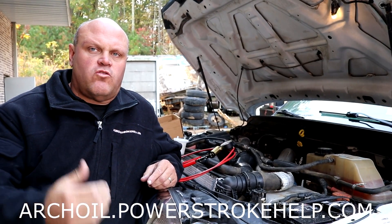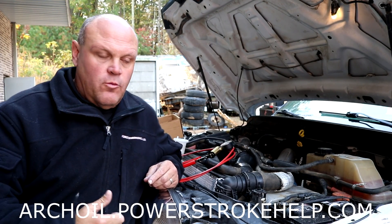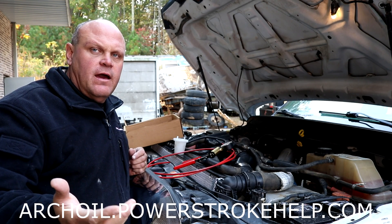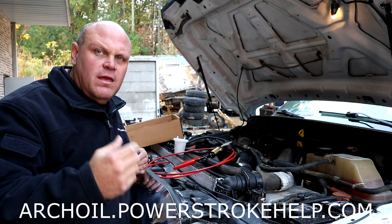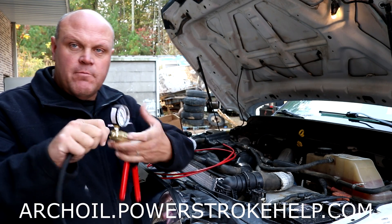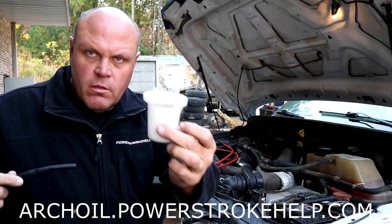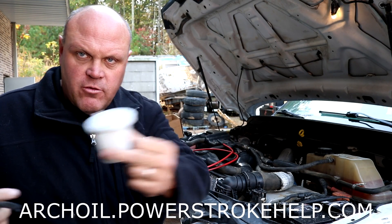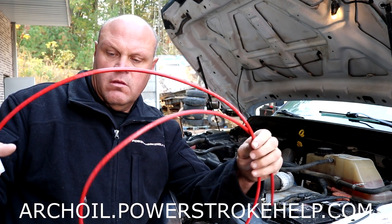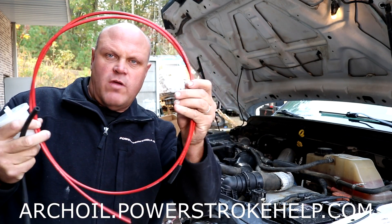We're going to talk about how to extract oil from an engine if you're not doing the oil change. We do it through the dipstick tube. I put together a little apparatus that you can buy at the auto parts store. It's usually called a brake bleed system, but I use it for this. It consists of a vacuum pump, a little hose, a reservoir to capture the oil, and then a piece of tubing that's small enough to go down your dipstick tube to extract the oil.